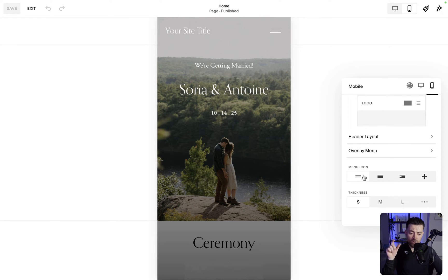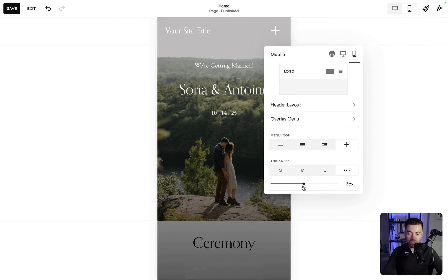We've got four options: the standard two lines, then three lines, then what I'm calling '2.7' which I actually quite like, and then the plus icon. You can also set the thickness — small, medium, large — or select a custom value yourself.